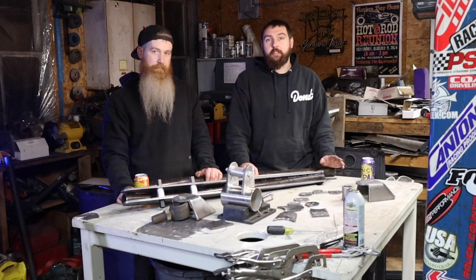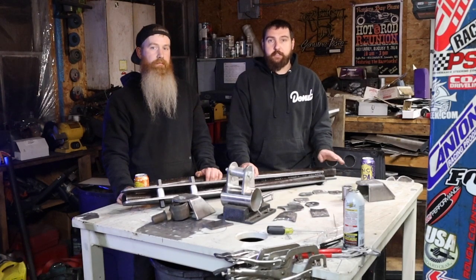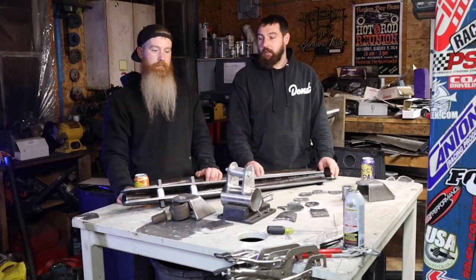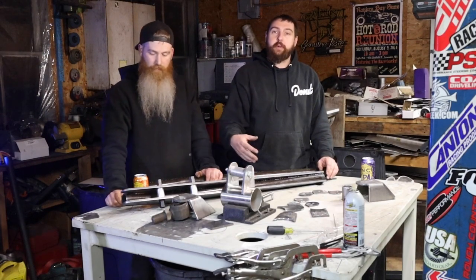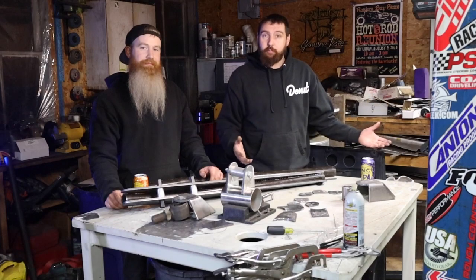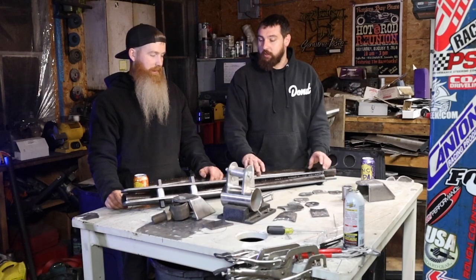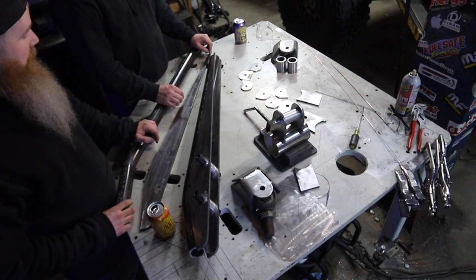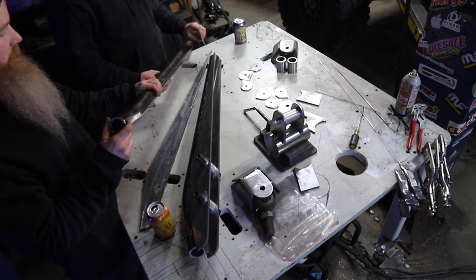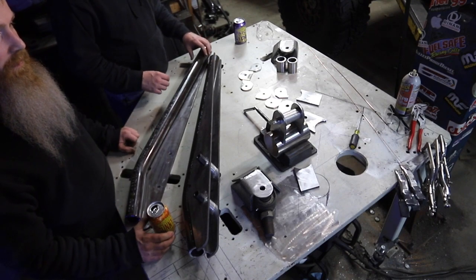We got a bunch of stuff cut out. We figured out all the link geometry first — make sure all the numbers make sense: anti-squat, roll center, rear steer — all pretty well dialed. Then we figured out where we wanted things and ran the numbers. We've got the coilover mounted partway up the control arm so we get a little more travel — not that you really need it, but it packages the coilover in a more convenient place. We were able to figure out the geometry and cut everything in one shot. We ran over to Vague Industries and were able to bend up this tubing — two inch, quarter wall, serious business. Appreciate the use of that bender.